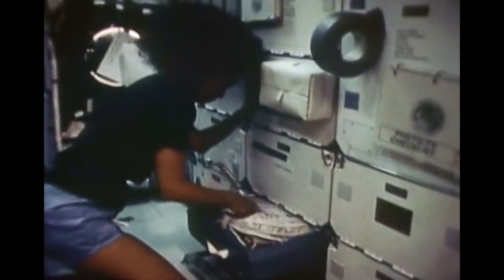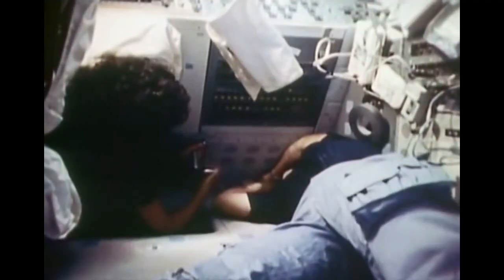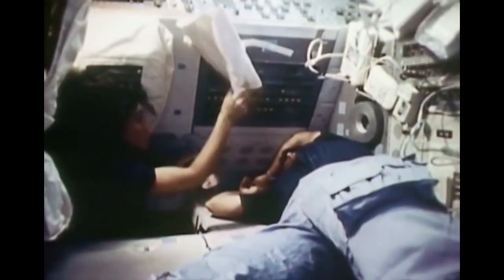Zero-G — one of the advantages is you can float up into the nooks and crannies that are very difficult to reach on Earth, and they're very easy to reach on orbit. One of the disadvantages is you've got to remember to brace yourself quite well when you're using the tools. It didn't do any good to outweigh the wrench by 185 pounds in zero-G. But we did change them out successfully and had three forward display units for entry and landing.